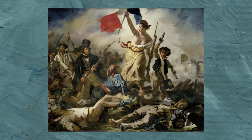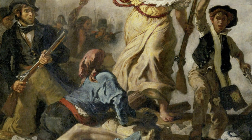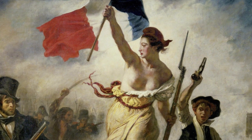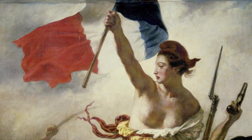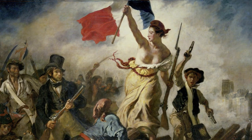Liberty Leading the People is very powerful and became famous for its iconography and its composition. Right in the middle is Marianne, a personification of Liberty. The revolutionaries around her aren't fighting to protect her — they are fighting with her as she climbs the barricade, elevating herself, making herself more imposing. She is strong and, as the title says, she is leading the people with, in one hand, a gun and in the other, the tricolore.